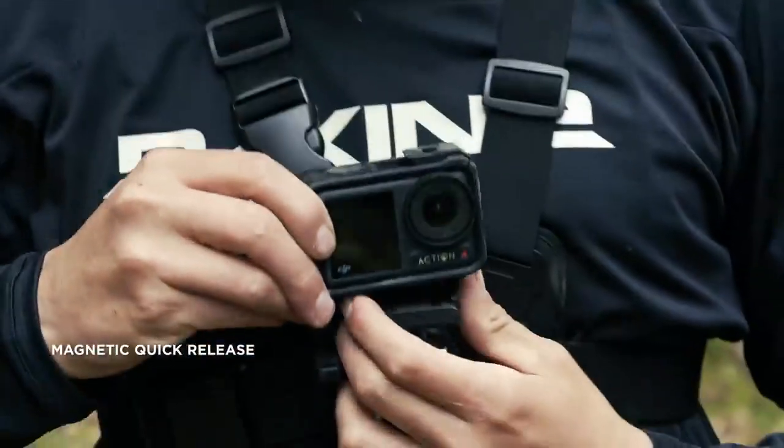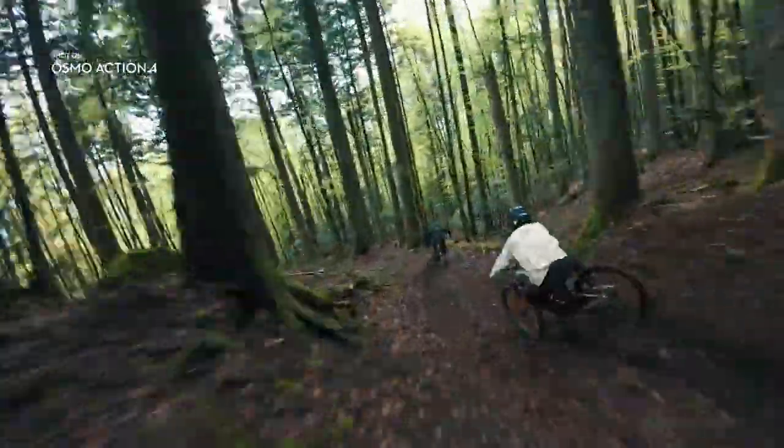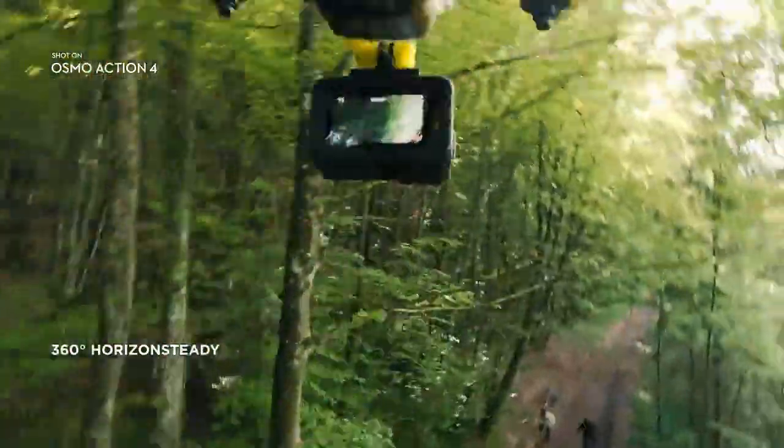Securely mount your favorite accessories in just seconds. Make the bumpiest trails look silky smooth when you activate Rock Steady 3.0. Or try Horizon Steady to keep shots level — even through complete 360-degree rotations.